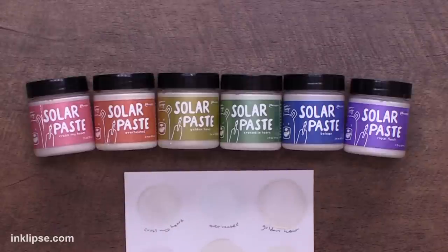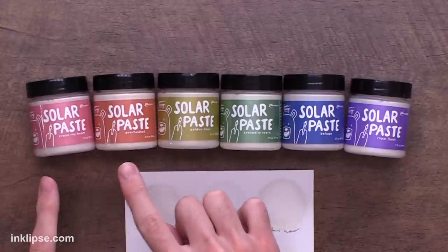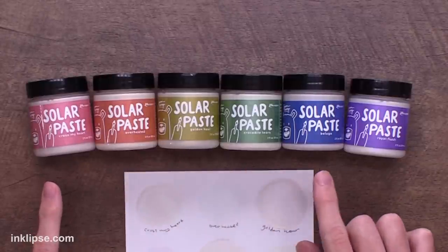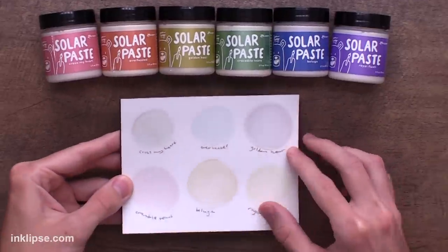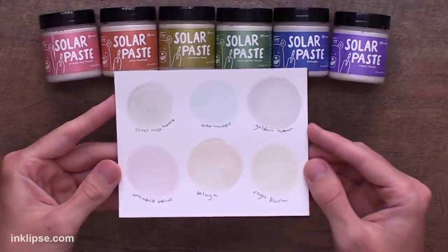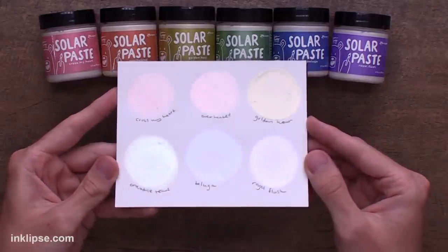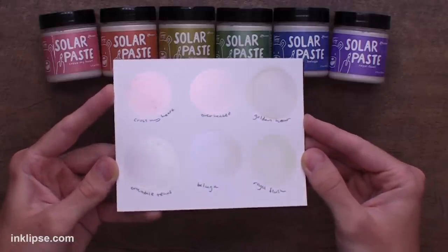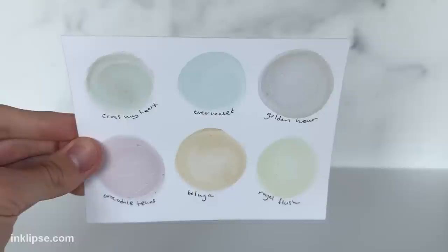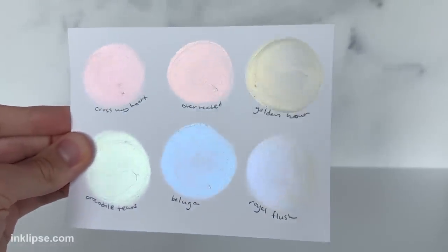Solar Paste comes in six different colors, but each one of these is white. I know it's a little bit confusing, but it'll make sense as we go along. Each one of these white pastes is tinted with a different mica powder, but these powders are special because you can only see them when you tilt them. So if you look at this sheet here, you can barely see these colors, but when you tilt them in the light, they become the different rainbow colors. It's even a little bit difficult to see in the studio, so I'll show it in some sunlight clips too, but really in person these are so magical.